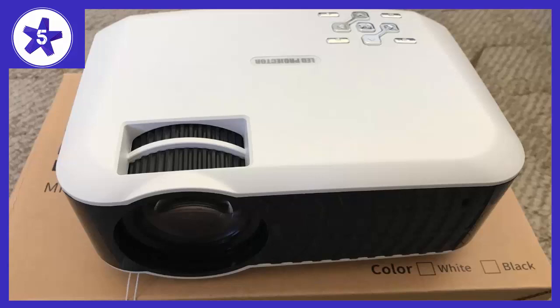Welcome to Channel 5 Stars. In this video I'll be reviewing the Hulik 2400 Lumens Home Theater Portable Projector.